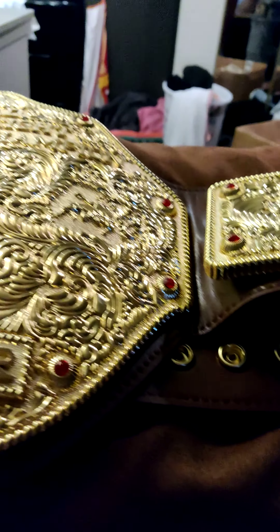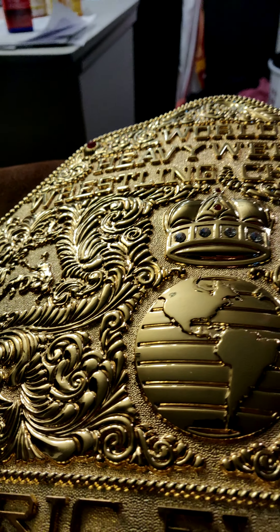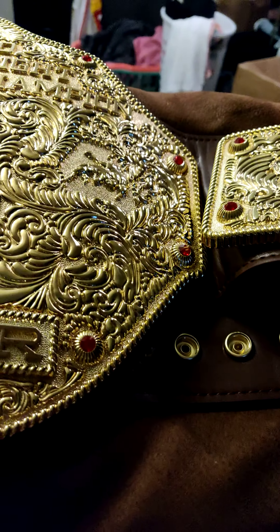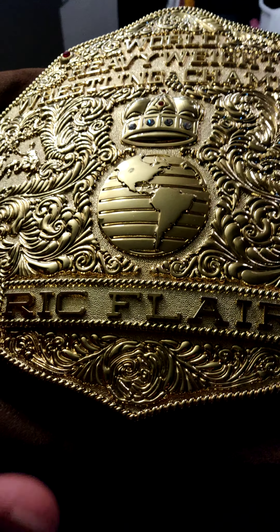Pretty amazing, I freaking love it. It was $219 — this is the flawed one. I really had to look to find the flaw. That's it right there — just a little scratch, nothing much. $219, plus an extra $40 for the name plate, so all in all it was like $265. Definitely worth it, way worth it.